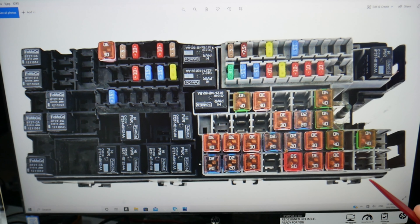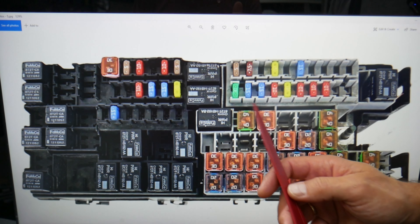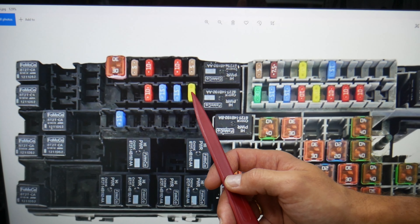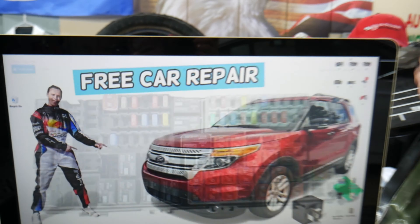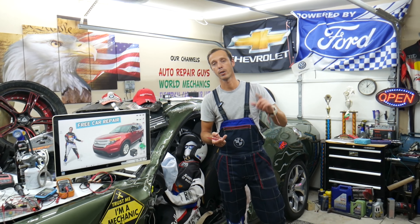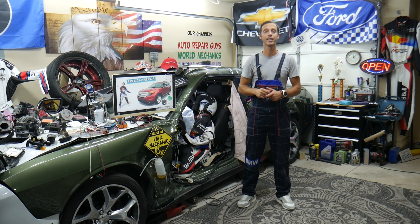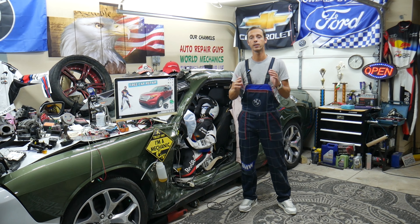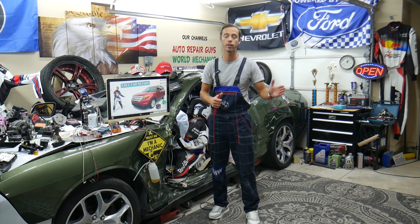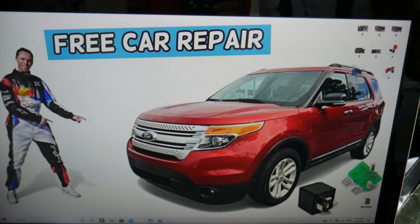The fuse you need to check is a 20-amp fuse, known as fuse number 67. In that row, it's the first fuse right here. For anyone that wants to know how to test an oxygen sensor — upstream or downstream — we'll have videos on our YouTube channels that will teach you how to do that step by step. It's very easy; in less than five minutes you'll find out if your oxygen sensor is working or not, so you do not waste money on expensive oxygen sensors.